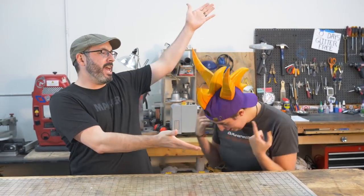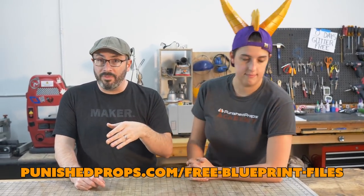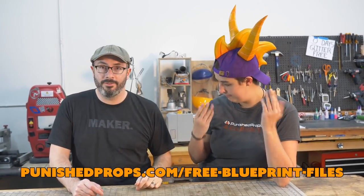It's done! Look at it — it's perfect and I'm in love! That was really fun — a fun combination of materials: a store-bought item with homemade scratch-built horns and a mohawk. We're going to have the templates for the foam parts available for free on our website. If you want to make this hat, or use these horns and mohawk for a different Spyro-themed project — or even a generic cartoony dragon project — everything is over at PunishedProps.com.